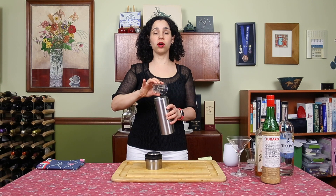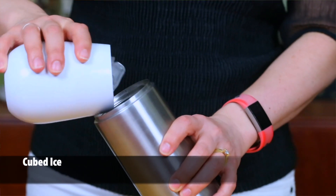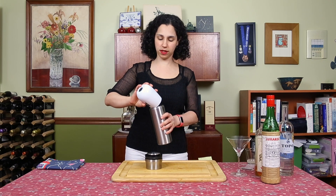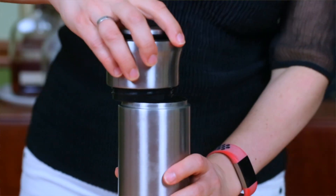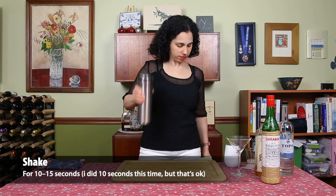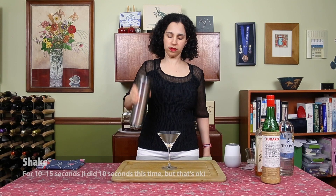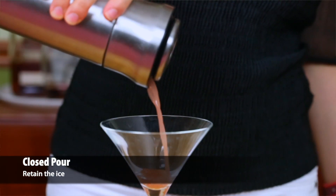And then we're going to add our cubed ice and get shaking. I'm filling my tin about two-thirds full. I'm going to shake it for 15 seconds. My cameraman always lets me know whether I'm doing it exactly 15 seconds or not.